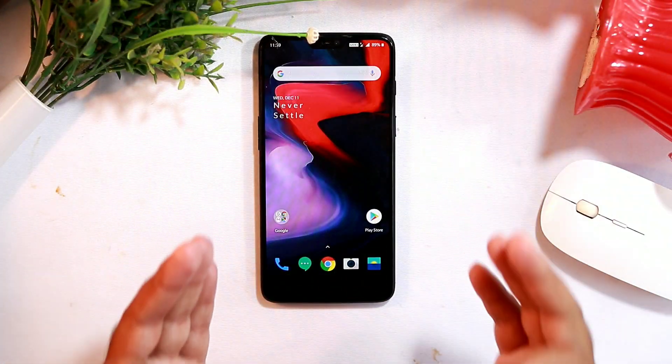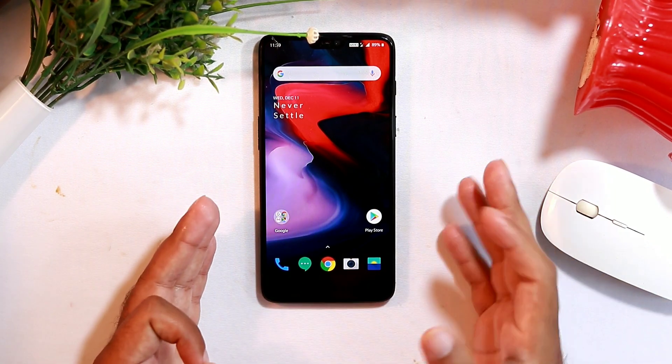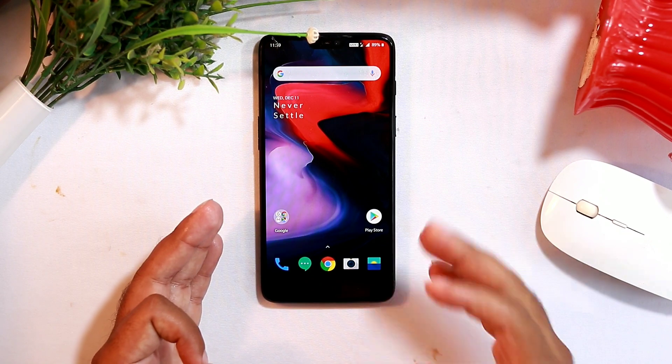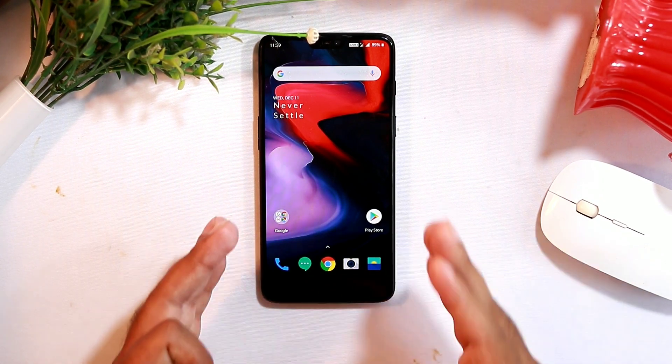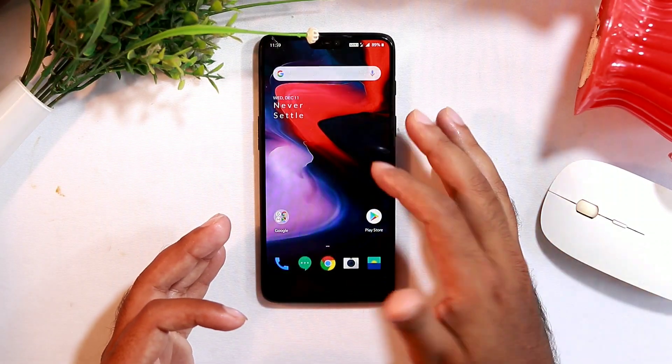The next tip is to update all the apps on your device. Make sure all apps are updated, because if a particular app is not updated there is a very high chance it is going to drain your battery excessively.